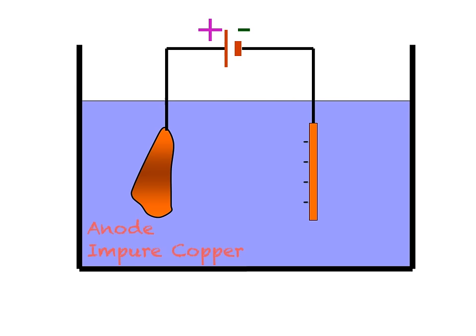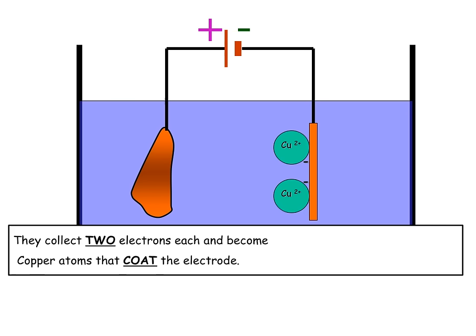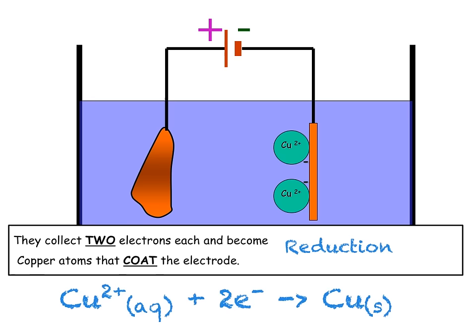At the cathode, the negative electrode, we have our strip of pure copper — a very thin strip — which we will then build up with the movement of the copper ions through the solution. When we turn on our electrical circuit, it causes the positive copper ions in the solution to move towards the negative electrode. When the copper ions reach the electrode, they gain two electrons each and become copper atoms that coat the electrode. As they have gained electrons, this is a reduction. The half equation for the reaction at the cathode is: Cu2+(aq) + 2e⁻ → Cu(s). This means that we will have a buildup of copper solid metal on the cathode, making the mass of the cathode increase.